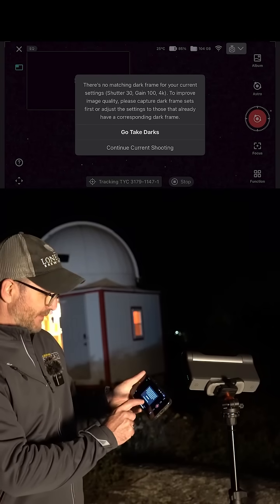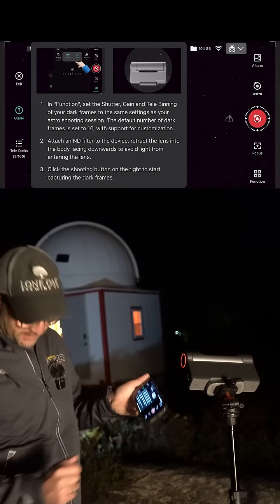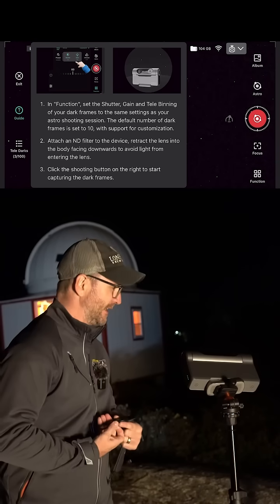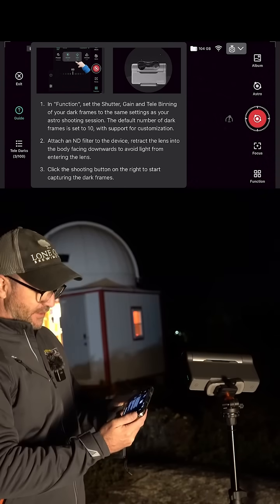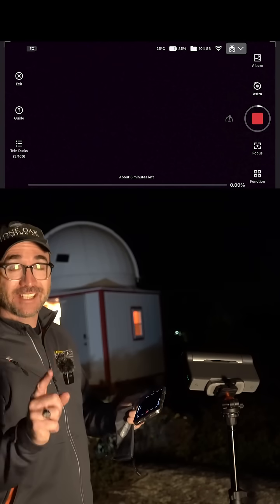There's no matching dark frame for your current settings — add an ND filter. ND filter? I wonder if that's just the filter. I guess we'll take our solar filters out and these should clip on magnetically. It shows us rolling the shutter down. Click the shooting button on the right to start capturing dark frames. Five minutes — okay, let's come back in five minutes.